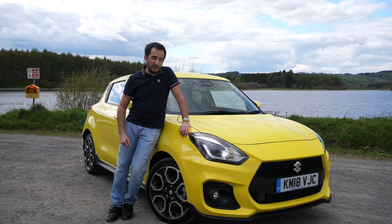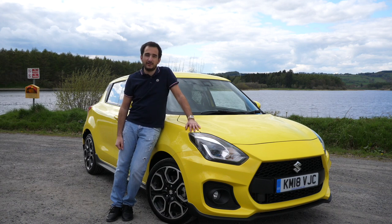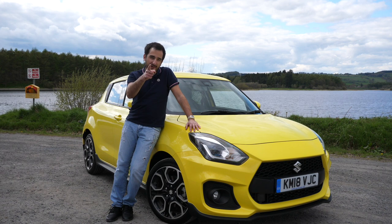Hello guys, joining me today in Ireland where I've been invited to drive the new Suzuki Swift Sport. Does it measure up to the old one? Let's find out.